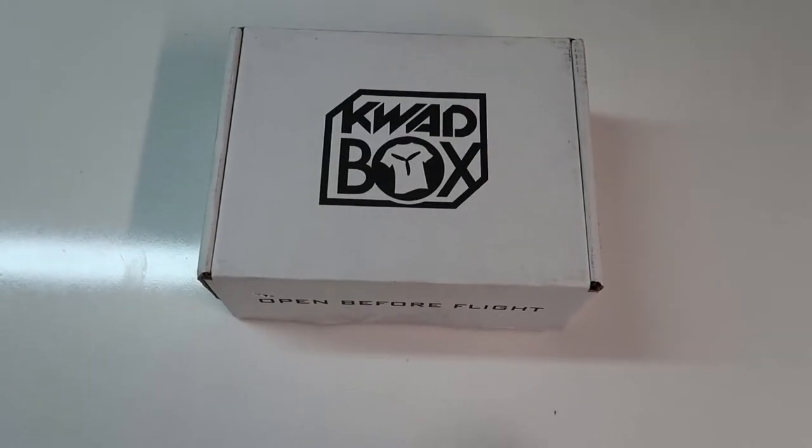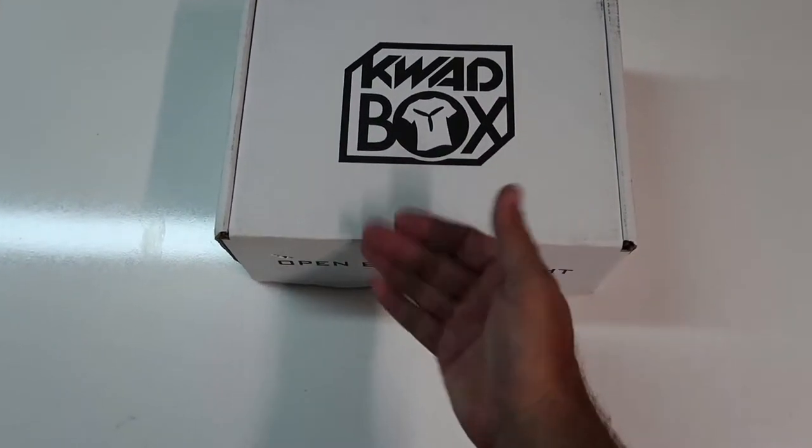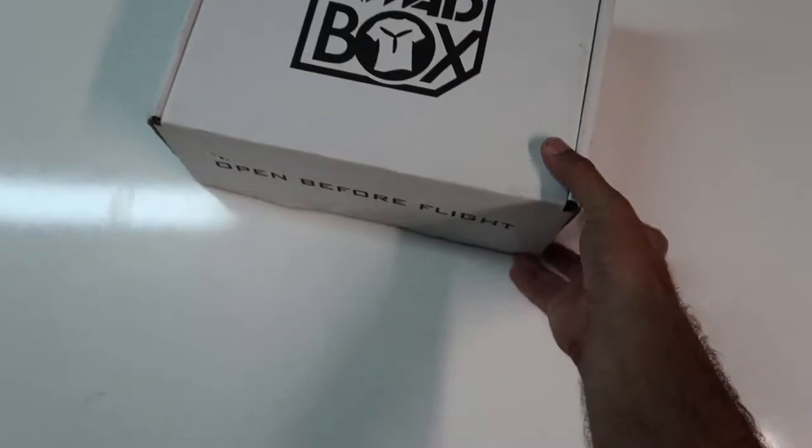Today I got the new Quad Box — this is going to be August's Quad Box. I'm going to open it up and we're going to see what's in it. So first and foremost, we've got the Quad Box, got to get it opened.